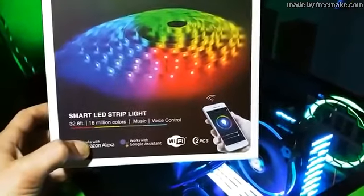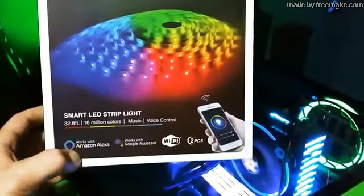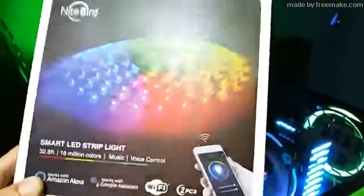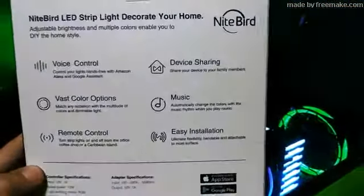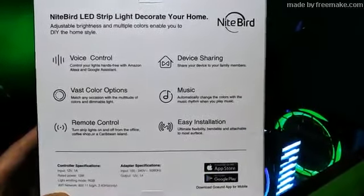I was actually really surprised. This included kit comes with 32.8 feet, it is 16 million colors, it has music activation so it will go with the music, and it has voice control. As you can see right there it says Alexa and Google Assist. It has Wi-Fi. This is actually really nice. I will leave the link in the description if you guys want to pick up a NightBright LED smart strip.